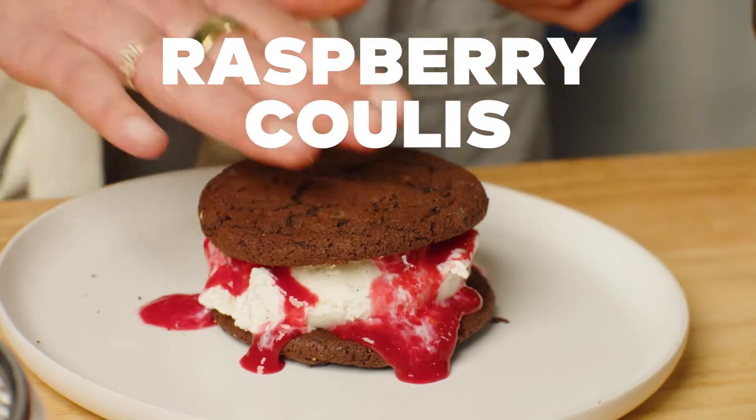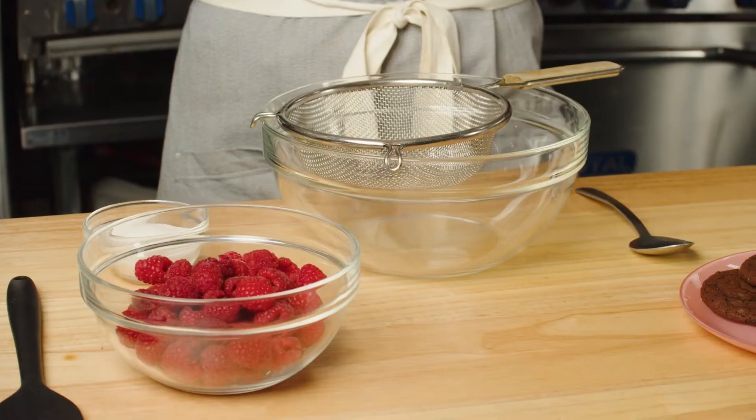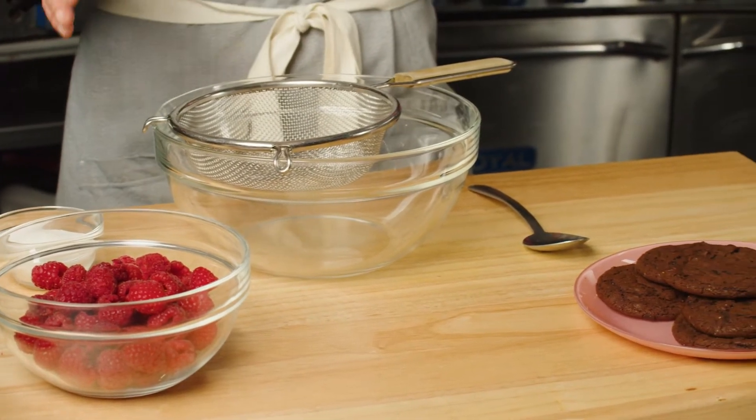Today we're making raspberry coulis. This is a great one for fruit when it's kind of on its way out. A lot of fruit desserts are that as well, because when fruit is almost on its way out is when it's the highest in sugar and the lowest in water. Raspberries seem to do that very quickly — they're turning into mush and you feel like you don't wanna have them or buy the berries anymore.